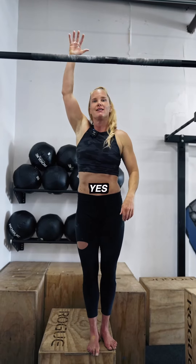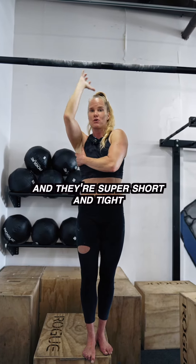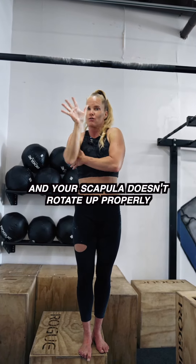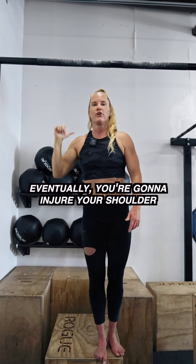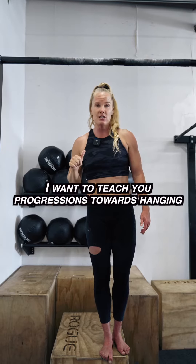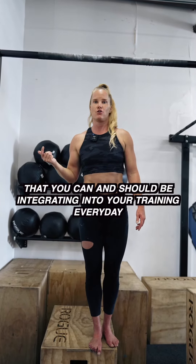Do you reach overhead? Yes, of course you do, every day. And if your lats are stuck and they're super short and tight, and your scapula doesn't rotate up properly, guess what you're gonna do as you do overhead movements? Eventually, you're gonna injure your shoulder. So I want to teach you progressions towards hanging that you can and should be integrating into your training every day.